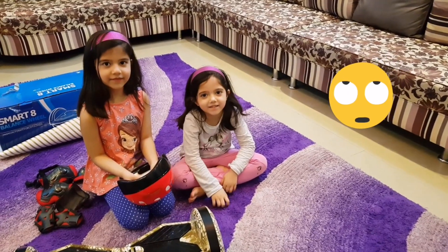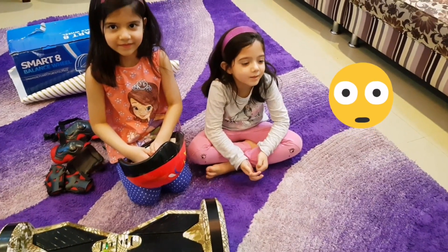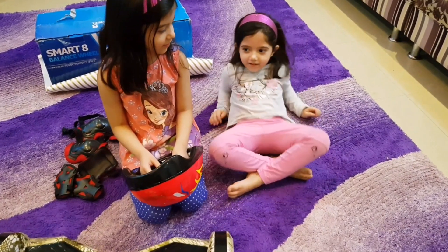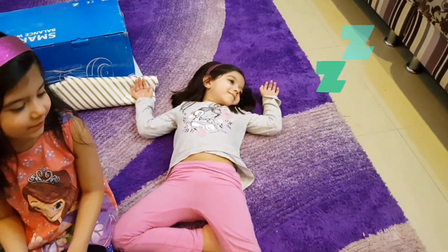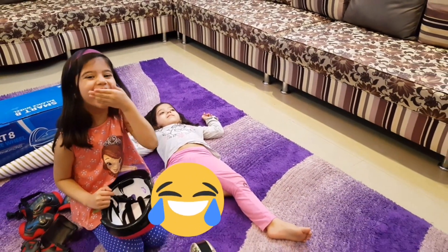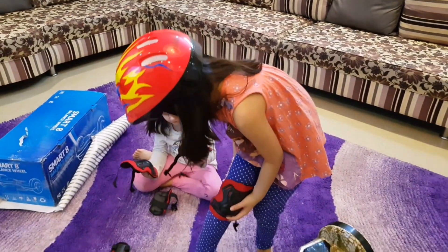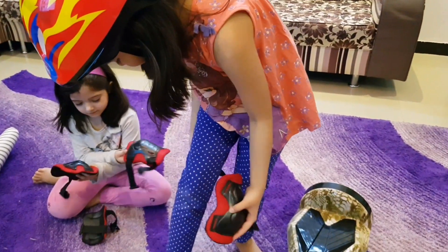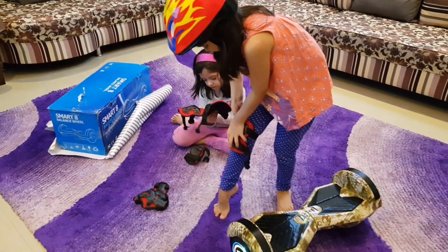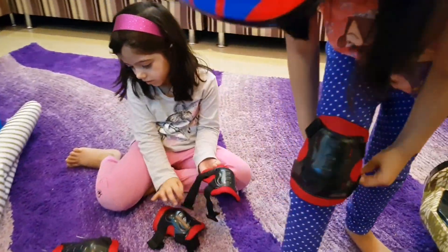Oh god, I'm so tired. Okay. She's thinking what it is. How about that? Look, do you want to keep it in your business? How about that?